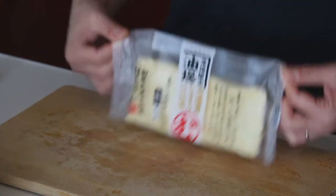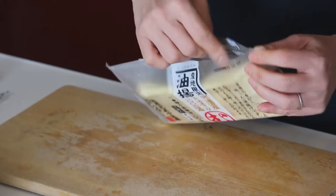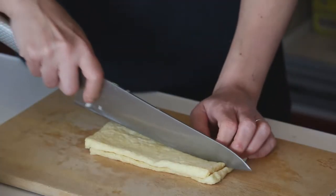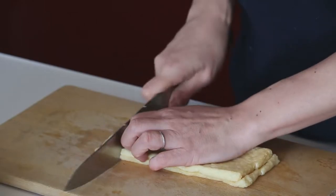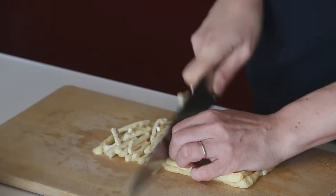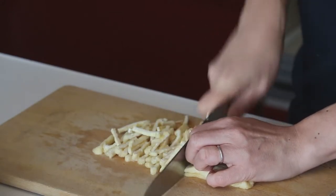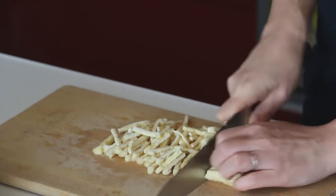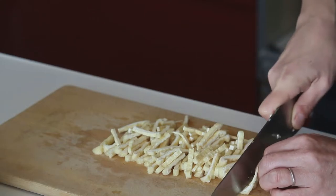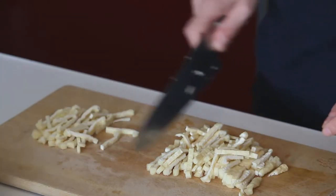Next, the deep-fried tofu — aburaage. There are two pieces and I'm using one third of this. Cut it into half the long way, then this way into thin slices. I'm using one third of this. Aburaage is freezable, so let's put the leftover back in the freezer.